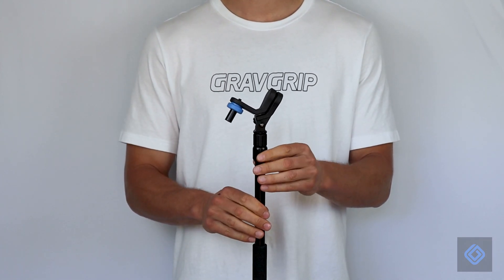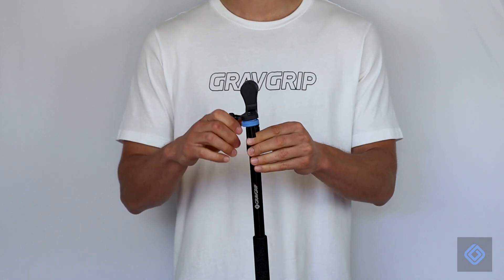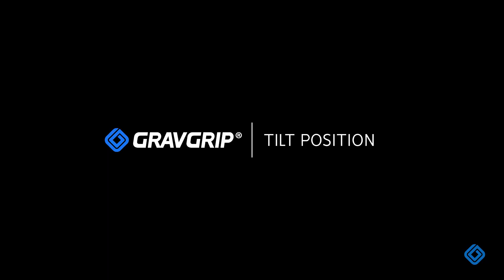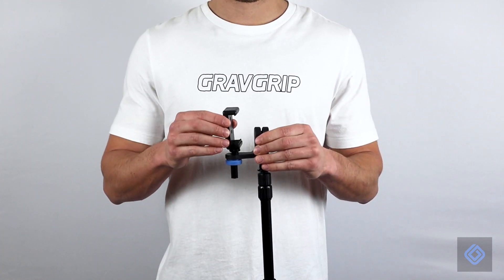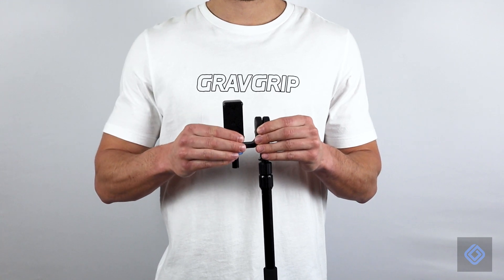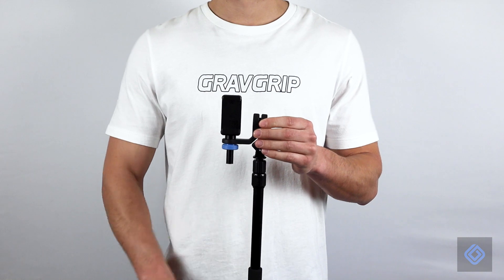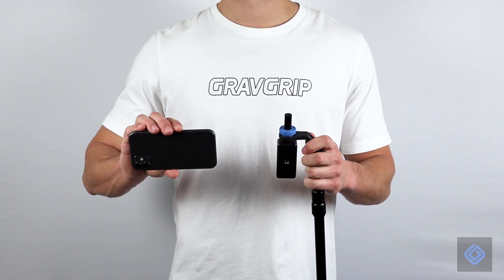Be sure to properly align GravGrip before tightly securing its position. Attach the cell phone adapter to GravGrip's camera mount. Be sure the cell phone adapter is tightly locked into the tilt position. Attach your cell phone to the cell phone adapter.